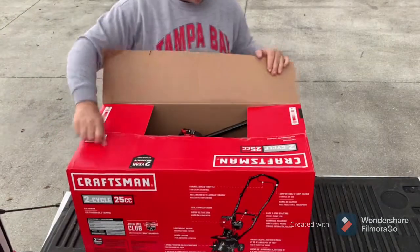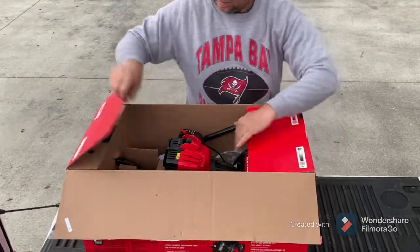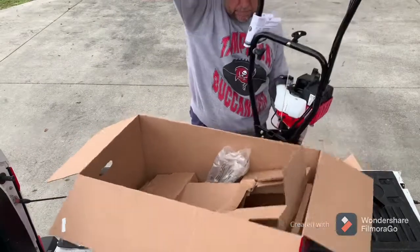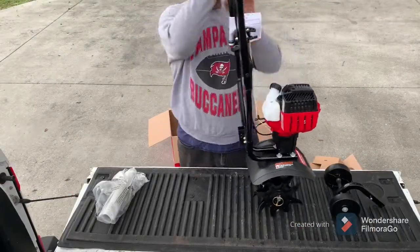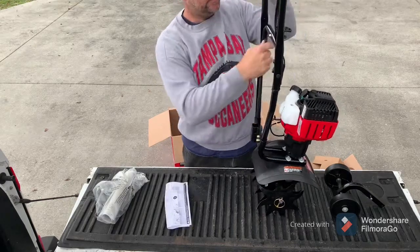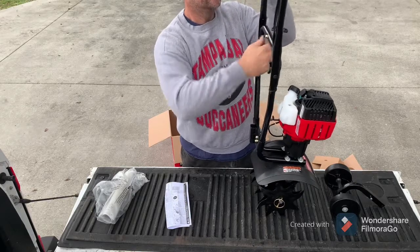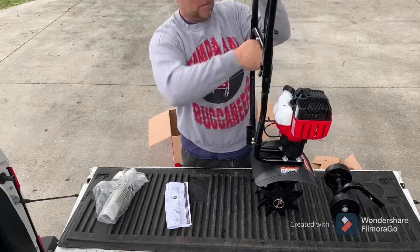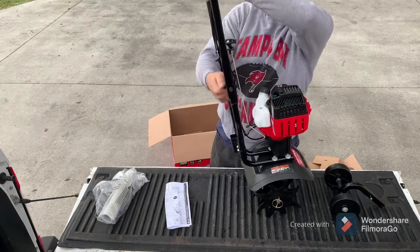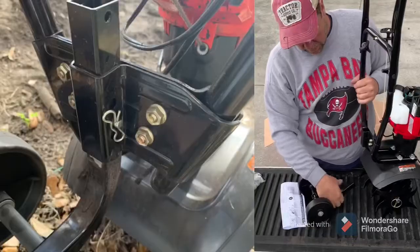The unit comes mostly assembled out of the box — very little assembly required. The whole assembly consists of tightening those two nuts on the side of the handle, because the handle comes shipped in the bent position. The next and final step is to install the wheels.